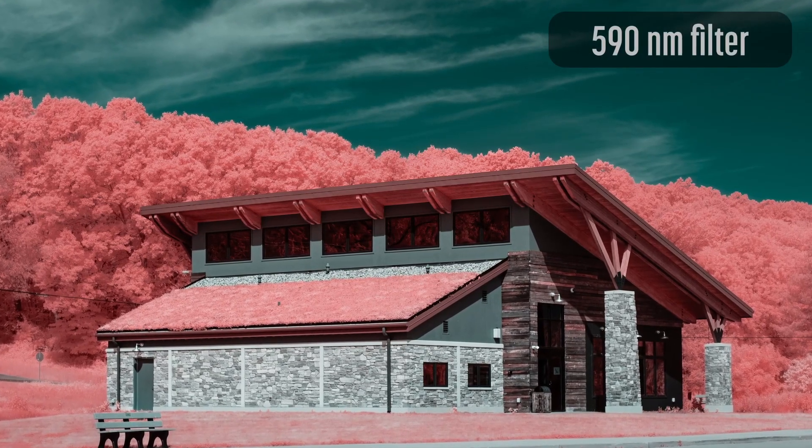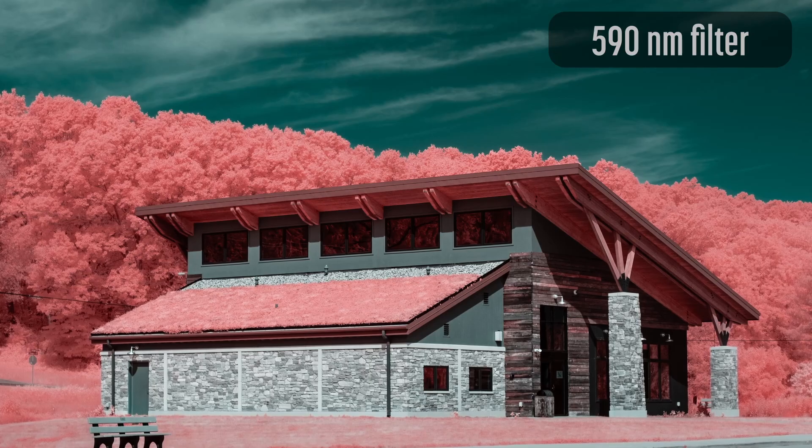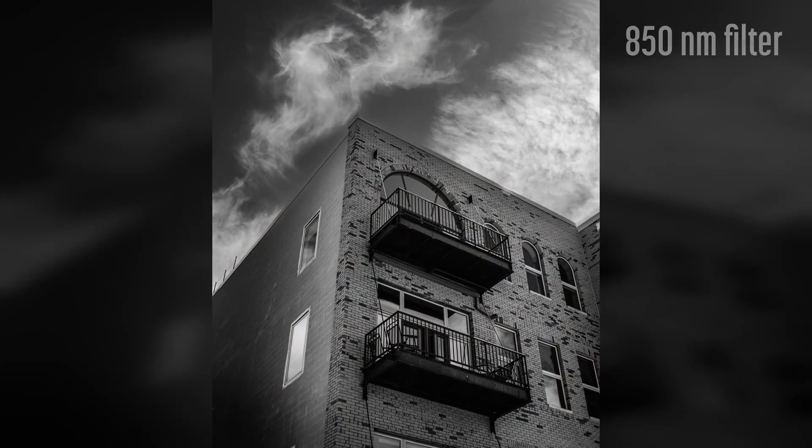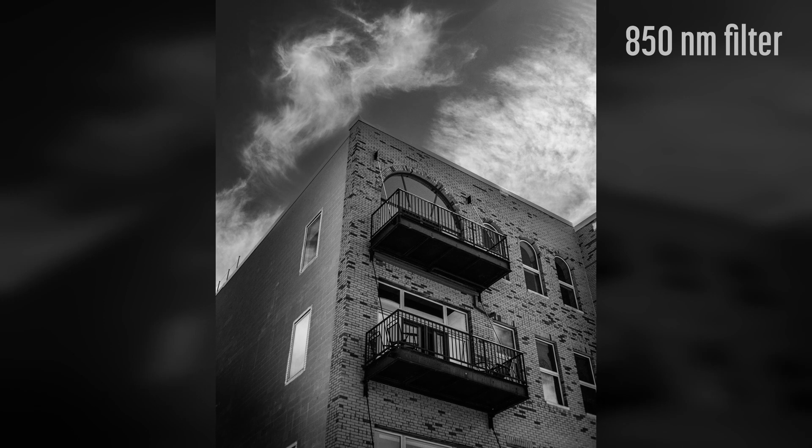The lens that took this image cost less than $60. The same lens was used to capture this image.